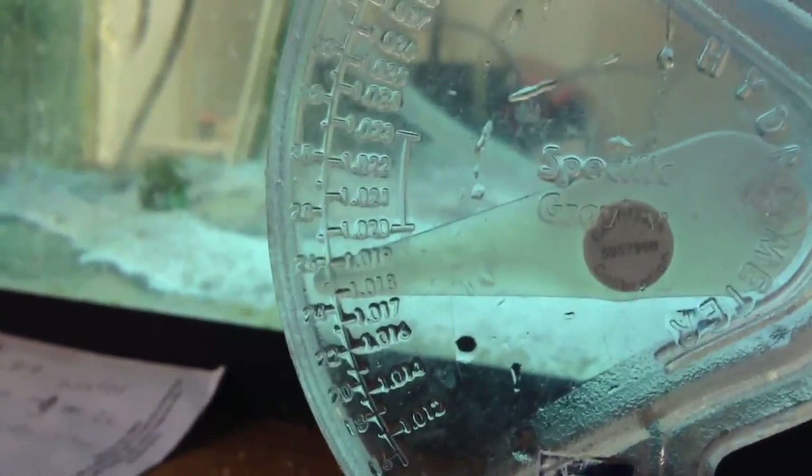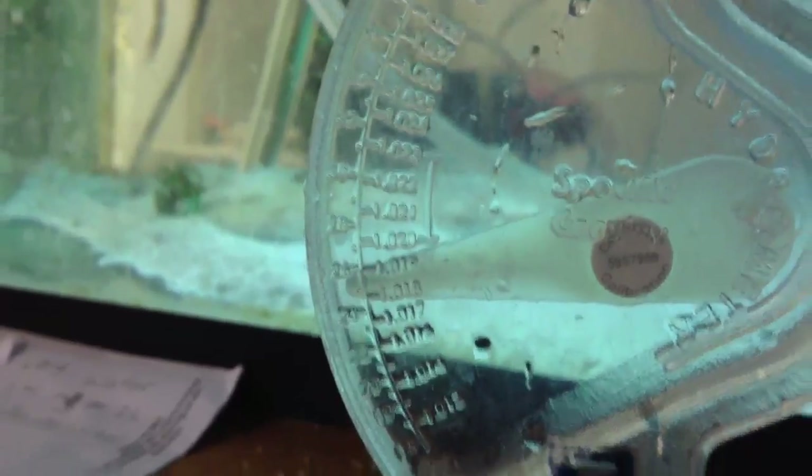Some people use all the way down to .010. So if I can get this to focus — there we go — between .018 and .019, good enough. So, just to make it easier to pour, we're going to pour that into this.